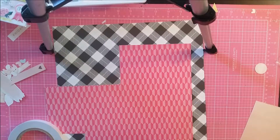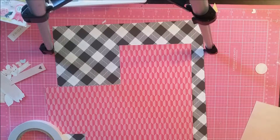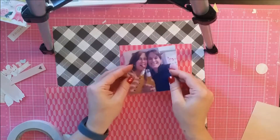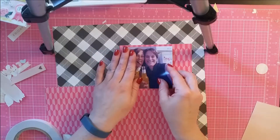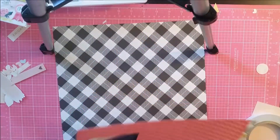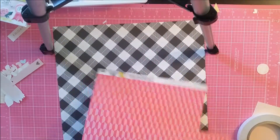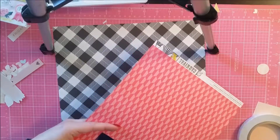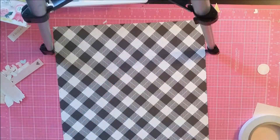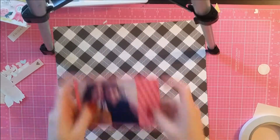I picked this black and white checked paper — I think it's from my December Kitaholic kit — as my background base paper. I think it's a Jen Hadfield one. If you want to know exactly, let me know and I'll try to find out, otherwise jump on the Kitaholic Kits web page and it should be on there as well.